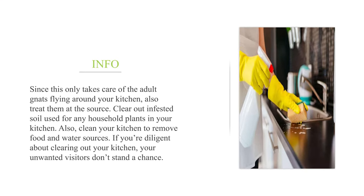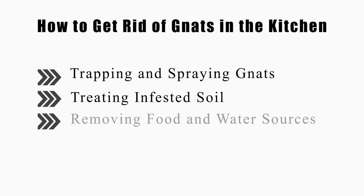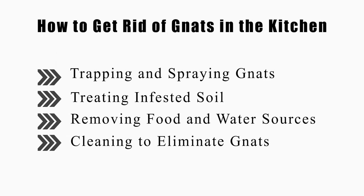Since this only takes care of the adult gnats flying around your kitchen, also treat them at the source. Clear out infested soil used for any household plants in your kitchen, and clean your kitchen to remove food and water sources. If you're diligent about clearing out your kitchen, your unwanted visitors don't stand a chance. This video will tell you how to trap and spray gnats, treat infested soil, remove food and water sources, and clean to eliminate gnats.